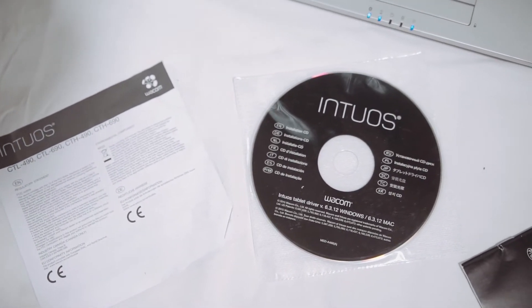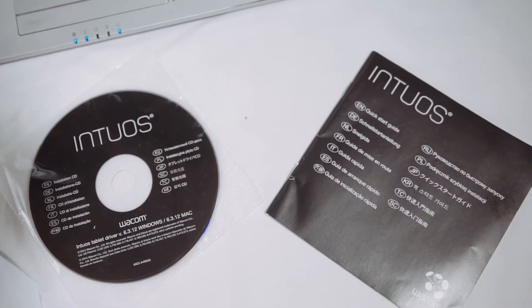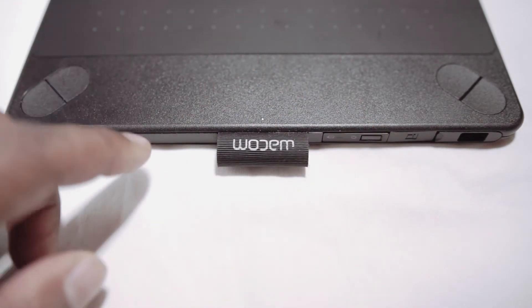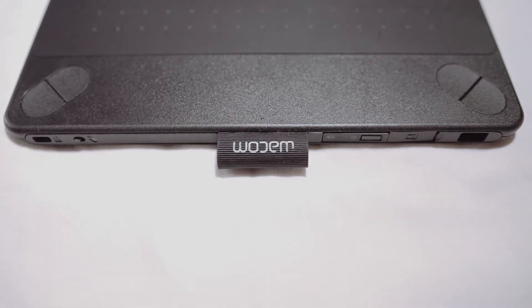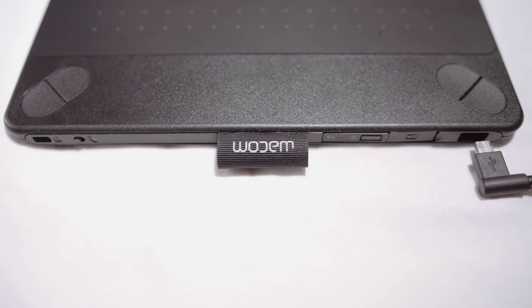It comes with a manual, construction guide, and a software DVD, but I recommend going to the website to download the latest software. You have the option to power it on and you can see the indicator light comes on on the tablet. It is programmable however you see fit — you can program it the way you want.